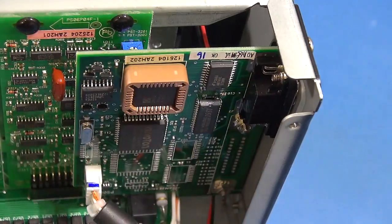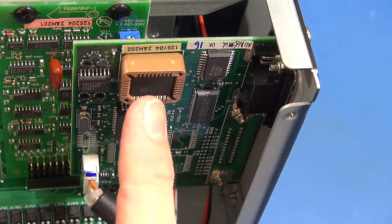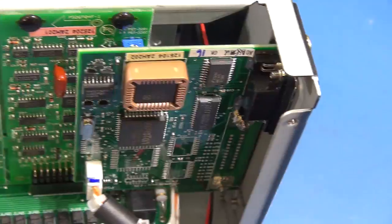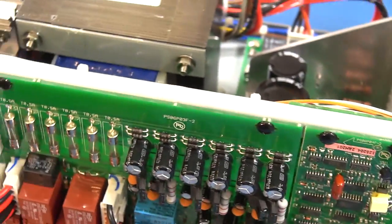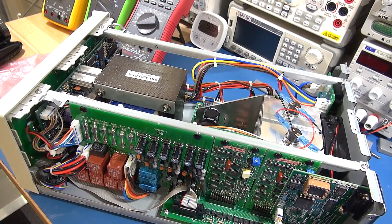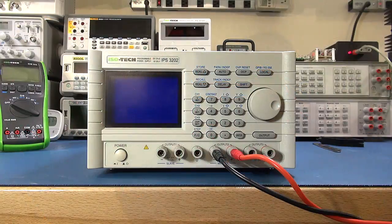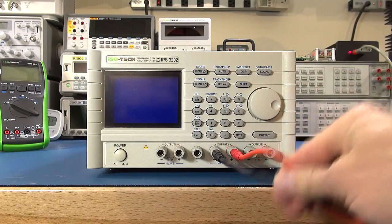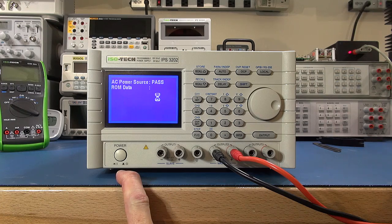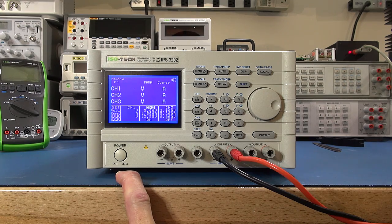I've installed the board, screwed it back in, plugged the connector back on — the updated firmware on this serial interface into the power supply is now installed. I'm going to put the top back on the power supply, and then we hope it powers up and that the firmware bug with the overcurrent protection is sorted out. Moment of truth — it's all back together. It powers on: pass ROM data, pass memory data, pass calibration data — okay, we're in business!